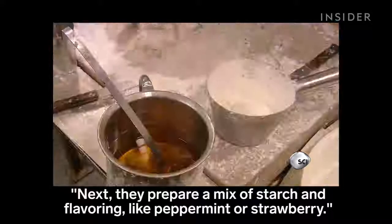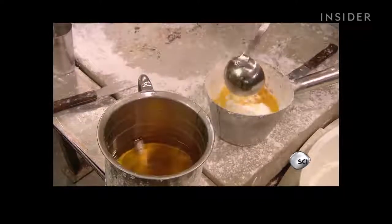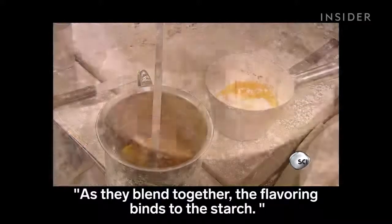Next, they prepare a mix of starch and flavoring, like peppermint or strawberry. As they blend together, the flavoring binds to the starch.